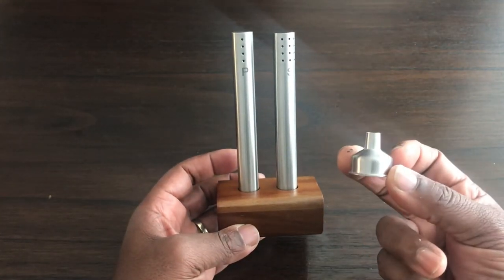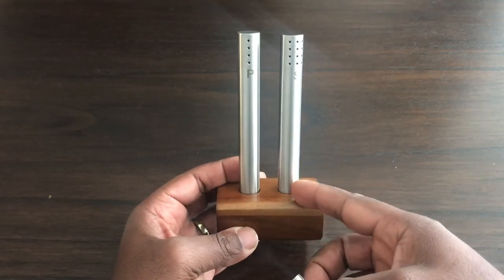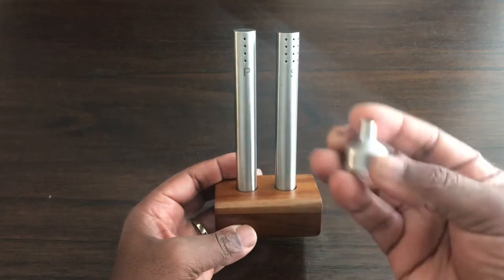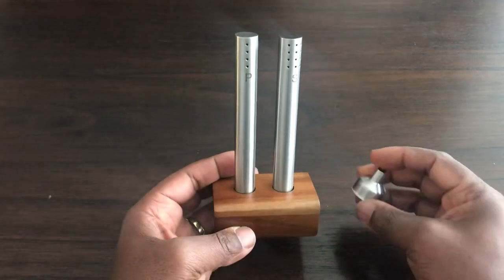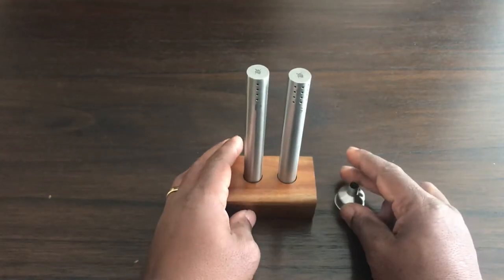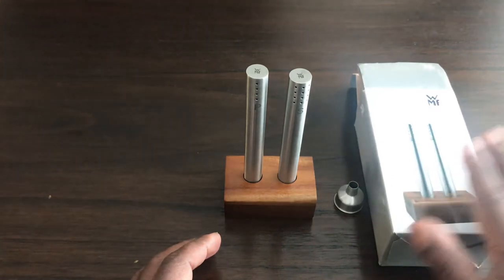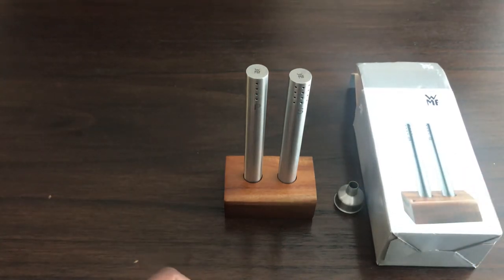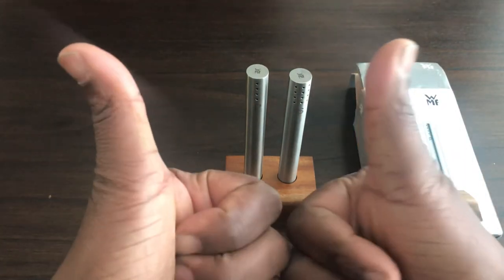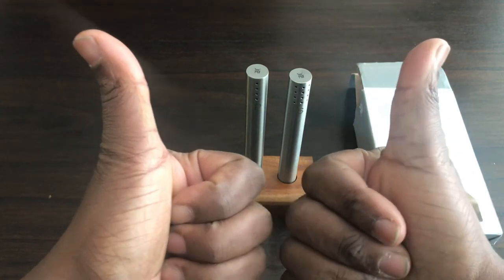As I said, you can't go wrong with it. And you get the funnel with it, so you don't need to worry about how you're going to fill the contents — you get a steel funnel included. I hope you liked this video on the WMF salt and pepper set. Please give it a thumbs up, subscribe, and thanks for watching.